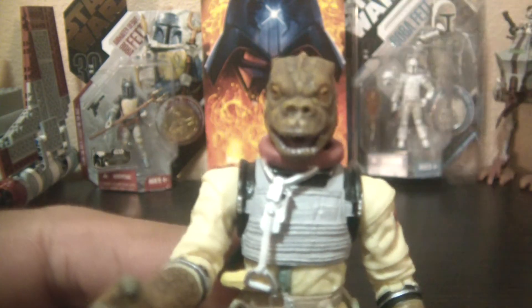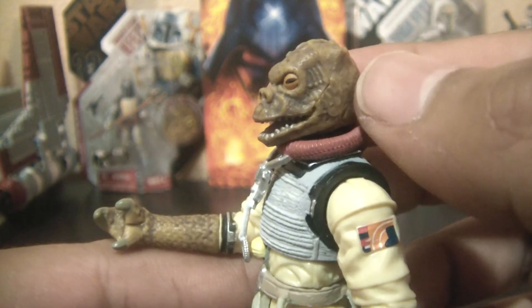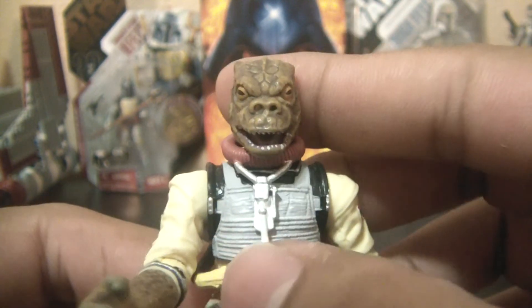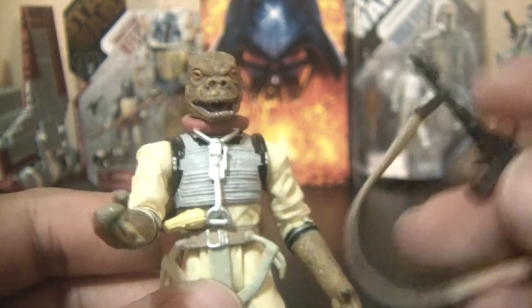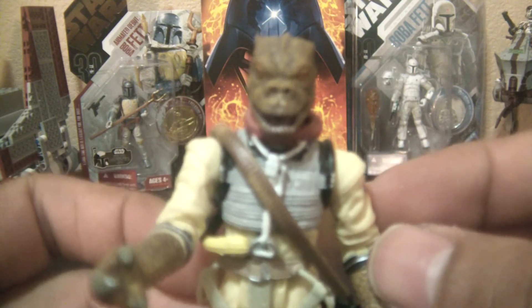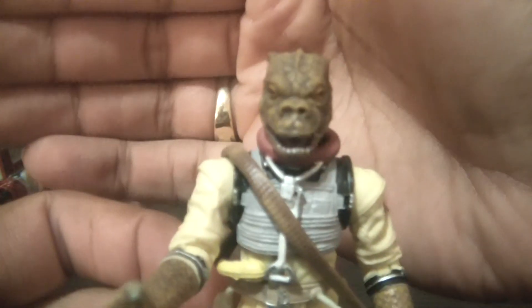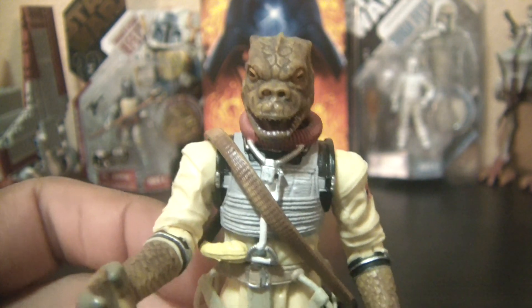If you don't have Bossk, go get him. He's very hard to come by in stores, but not a bad price on eBay — I got him loose for a really good price. For those new collectors out there, or even those who don't think they like Bossk — I'm not a big fan of the character myself, but the figure is pretty nice. Highly recommended figure. Next I'll be doing IG-88, so until next time, may the force be with you.